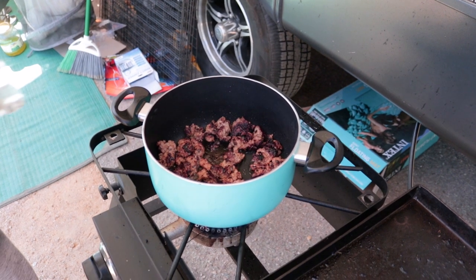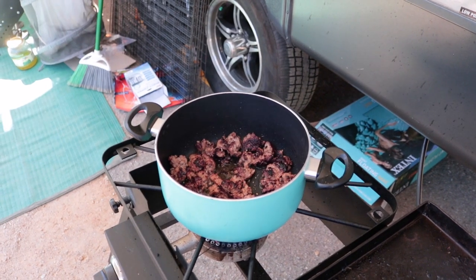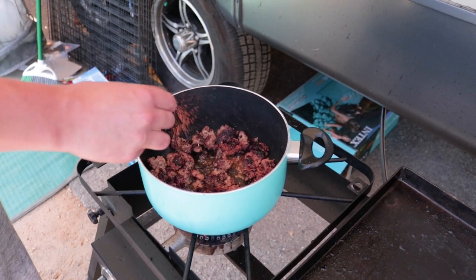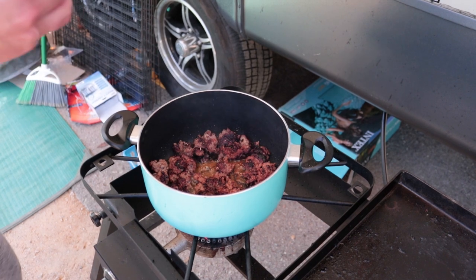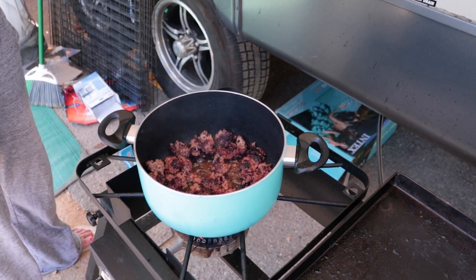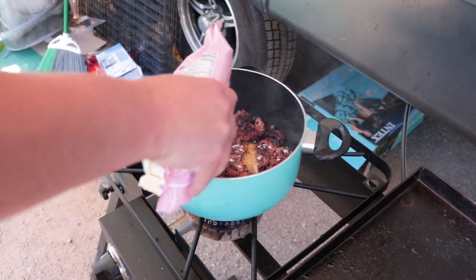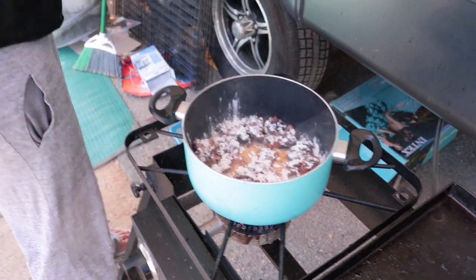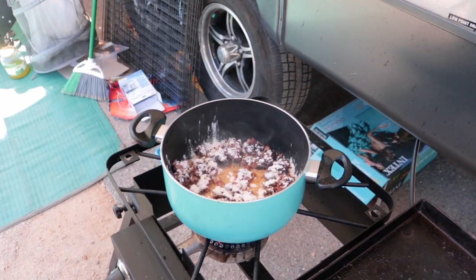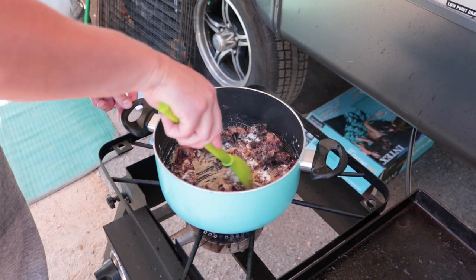Once you get your meat nice and brown, you can do a light seasoning but the main seasoning comes at the end. Now we can chuck in some flour. Make sure you turn down the heat so your flour doesn't burn now that it's nice and brown.